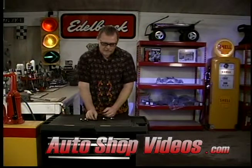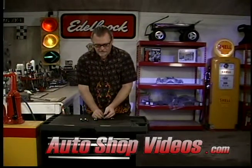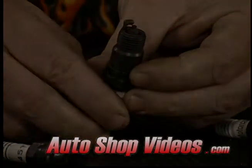On the other hand, if you get it too hot, this is what can happen. This was an extended tip electrode right here, and you can see there's not much left of it — it's burned off.